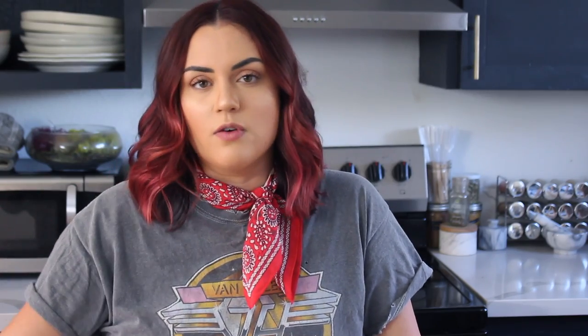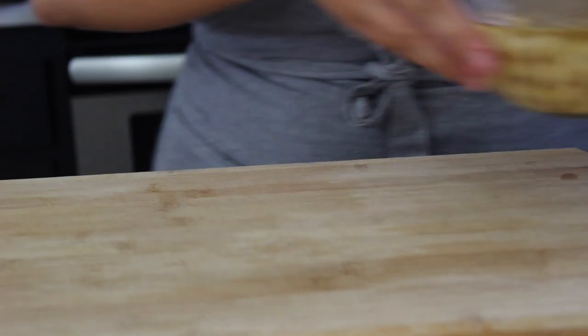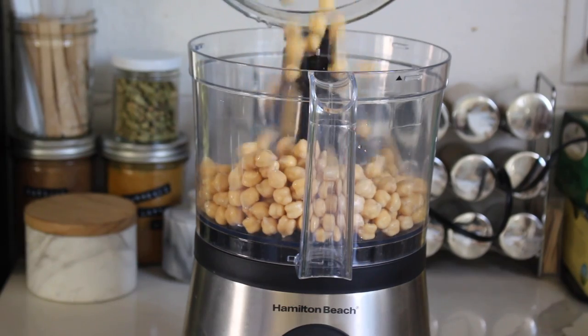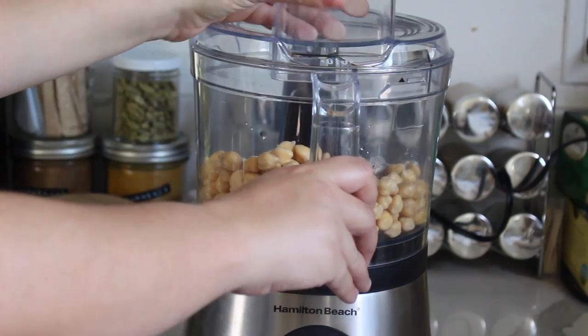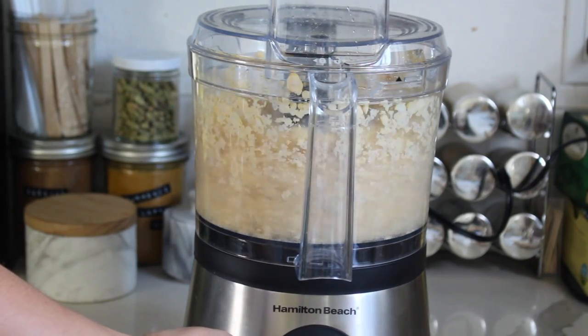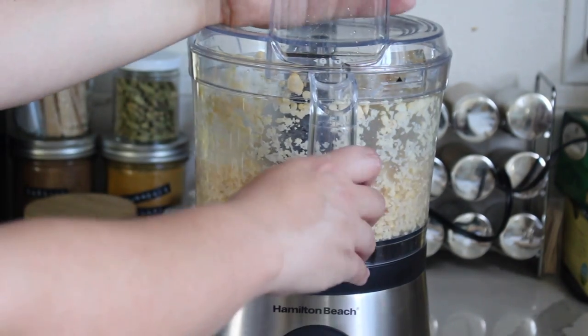You'll notice the chickpeas start out really small when dry, then expand a lot when soaked. After 24 hours they'll be slightly soft and will blend up really nicely in your food processor, which is how we're making our falafel. Once your chickpeas are soaked and ready, drain them, rinse them, put them in the food processor, blend them up, and then add the rest of your ingredients.